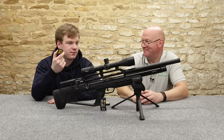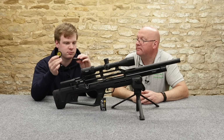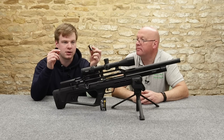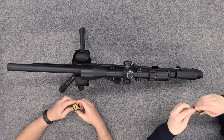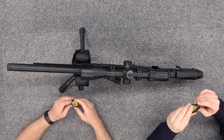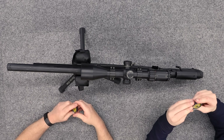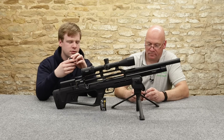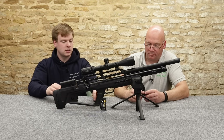Two magazines — most Kral and Reximex come with two. They are the standard Reximex mag: 12-round in .22 which is what we've got here today, and 14-round in .177. They have changed these a little bit — they feel a lot more rugged than the older Kral/early Reximex ones. You've got a little yellow carousel inside, a different material to what they were before. They're a lot stronger — still fully plastic, but a lot stronger and better made than they used to be.